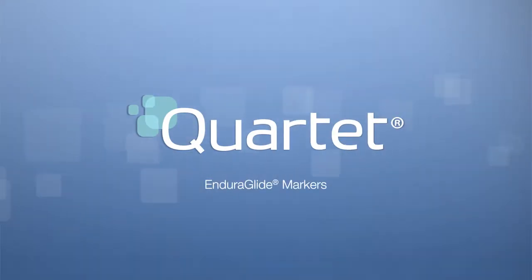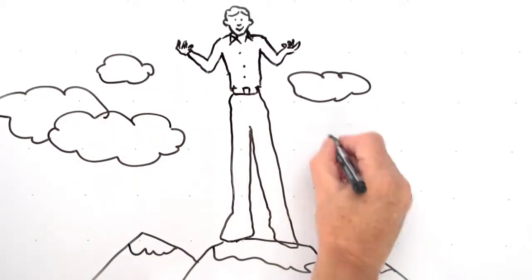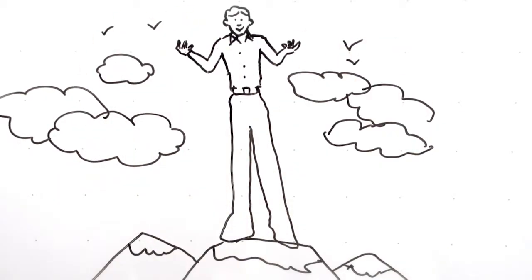Quartet Enduraglide Dry Erase Markers — presenting the only marker you'll need in the conference room or the classroom. You'll never be left high and dry with an Enduraglide Dry Erase Marker.